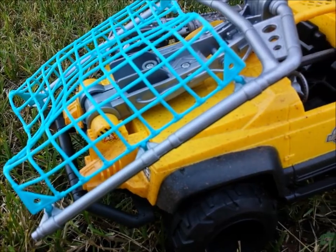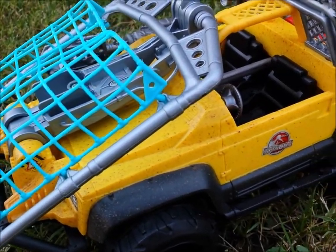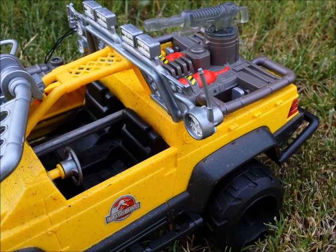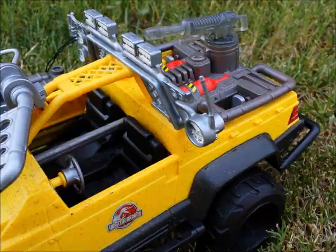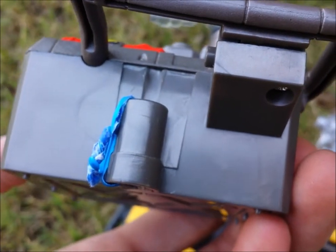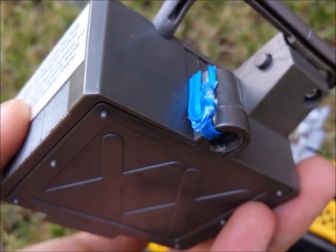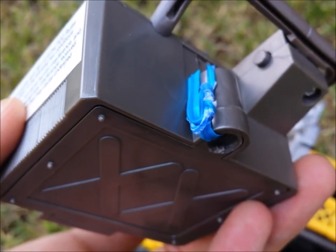The condition is nice all around, and since it is used there are some minor issues like peeling stickers, though some of them are still stuck in place. The battery compartment hatch was missing a screw so I ended up using a blue twist tie to keep it in place, and I put three new AA batteries just for this review.